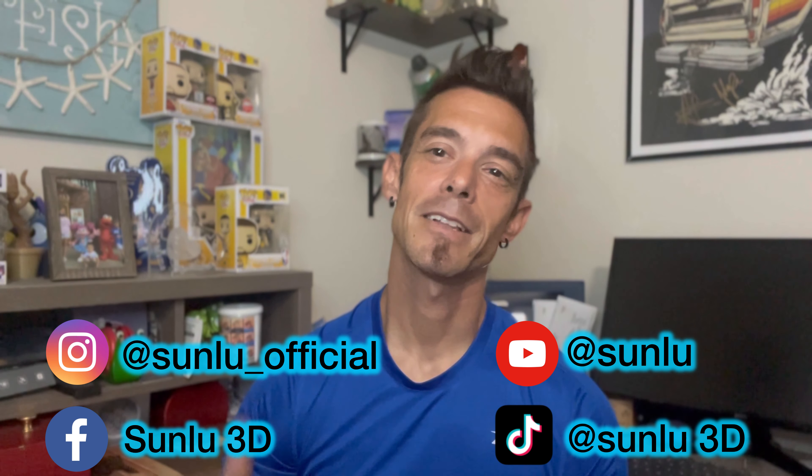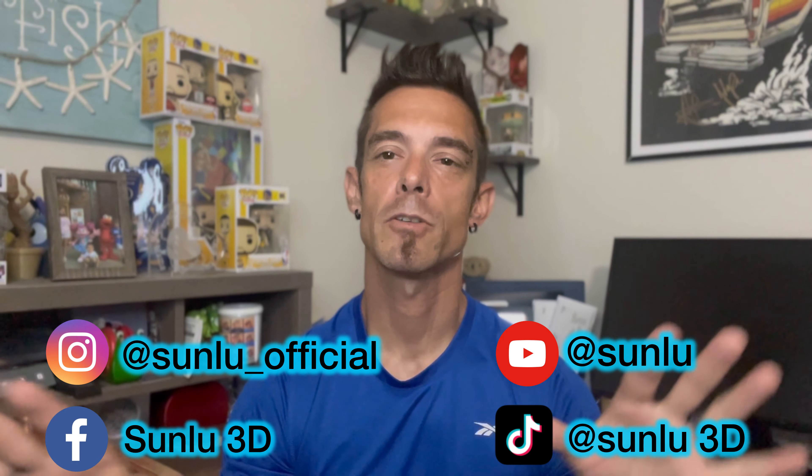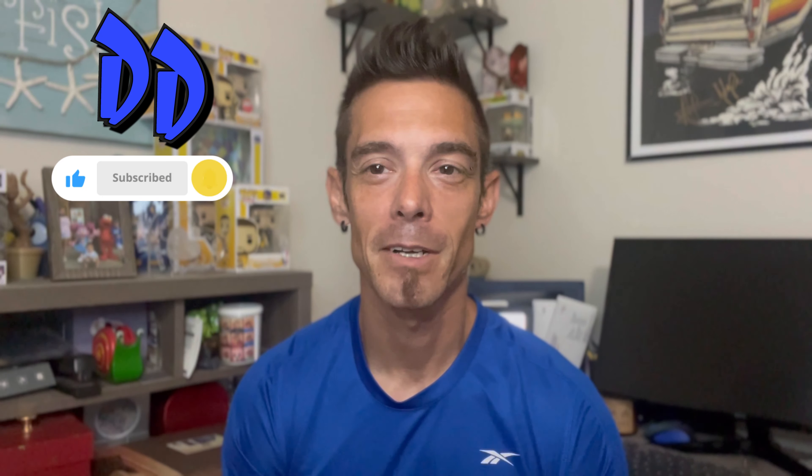Make sure to check Sunlu out on their Amazon store, their website, and all their social media — they have some awesome Facebook networking groups. Give them a try if you're looking for great products at an affordable price. I've got to get moving on all the other projects I'm behind on. Give me a thumbs up, drop me a comment, click the subscribe button. Until next time, it's DW out. Later.